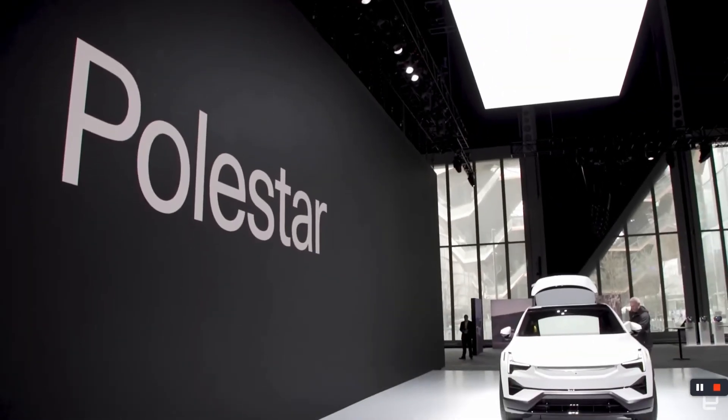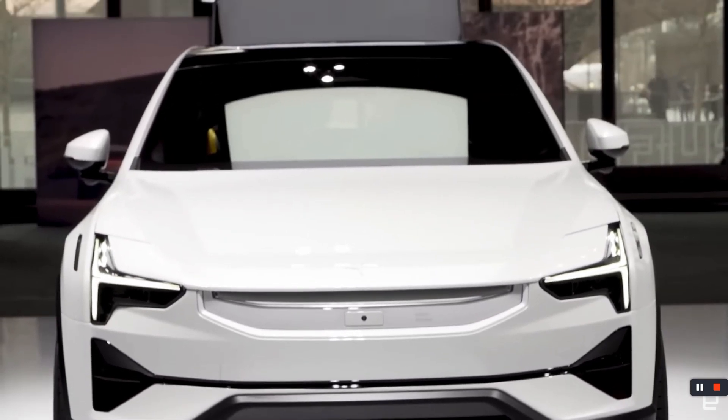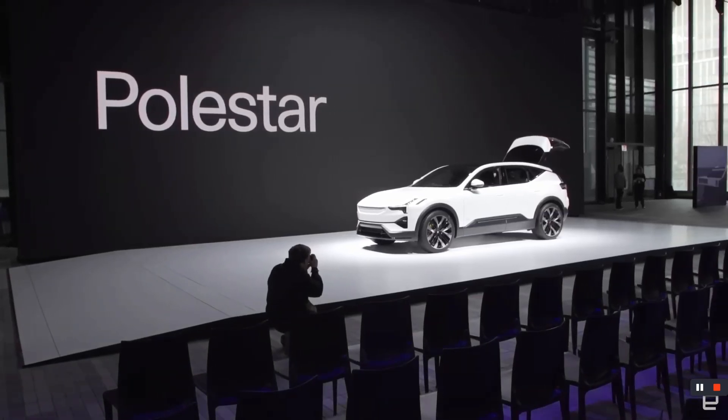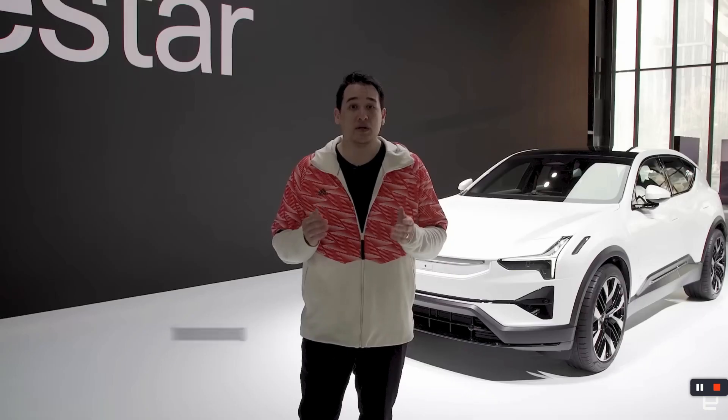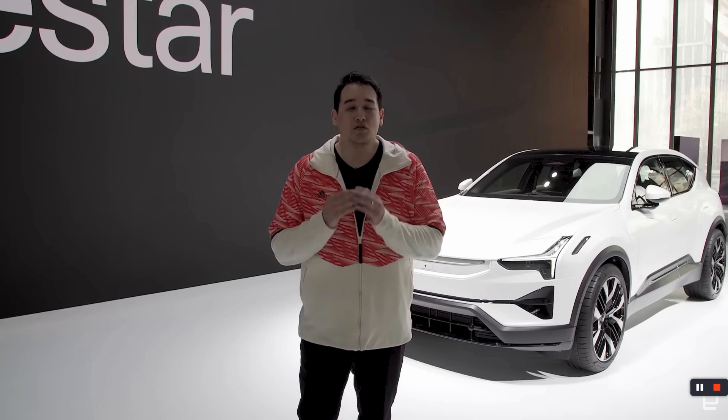Late last year, Polestar announced its third or fourth new car, depending on how you're counting. And while we weren't able to go to the launch in Europe, today Polestar brought the Polestar 3 here to New York for its North American debut. As soon as I heard that, I knew we had to come check it out, because this thing might be the best-looking new EV of 2023.